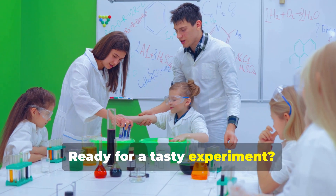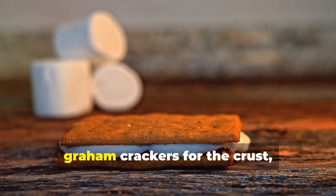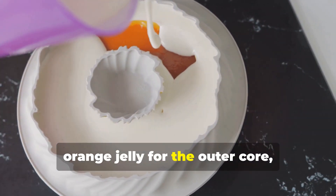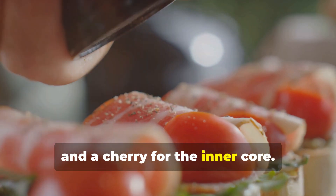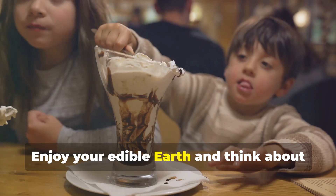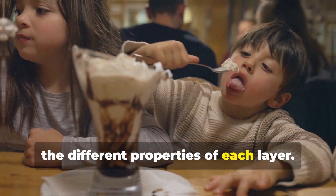Ready for a tasty experiment? Create Earth's layers using crumbled graham crackers for the crust, chocolate pudding for the mantle, orange jelly for the outer core, and a cherry for the inner core. Layer the ingredients in a clear cup or jar. Enjoy your edible Earth and think about the different properties of each layer.